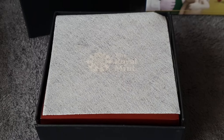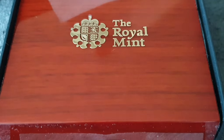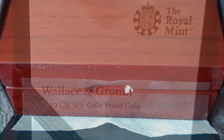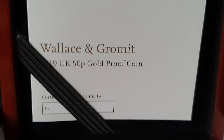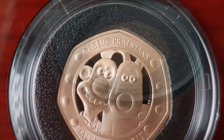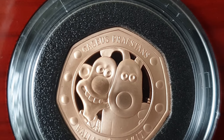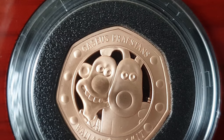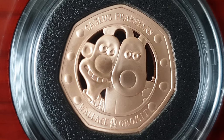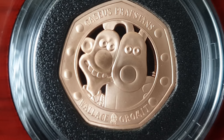This is the box with its protective layer removed. That's the coin — the Wallace and Gromit gold proof 50p. That's how it looks.